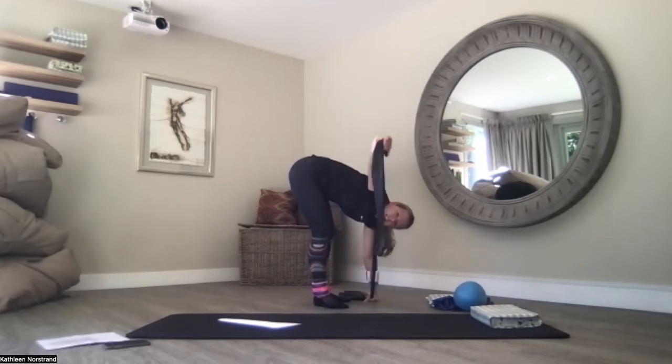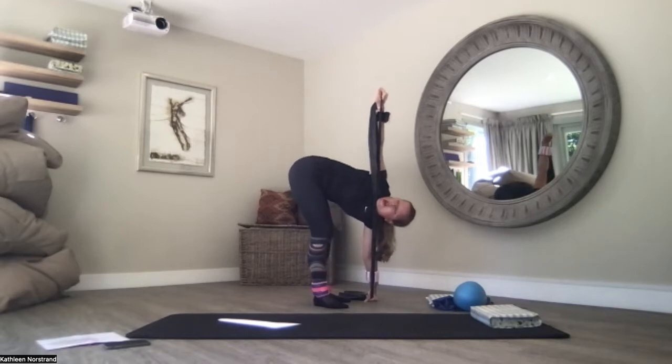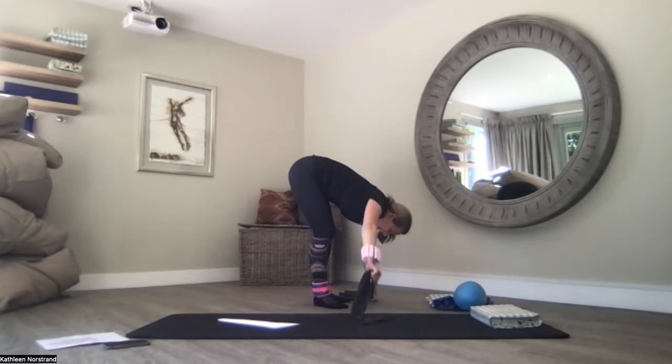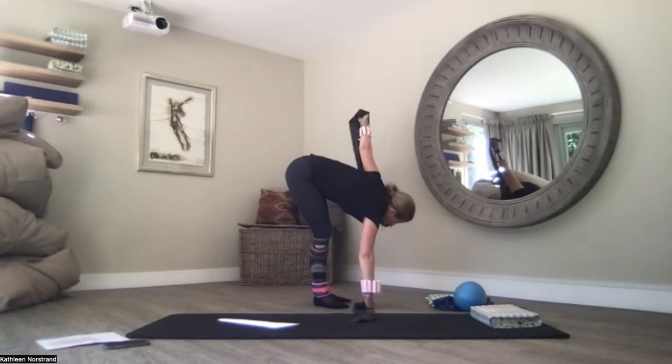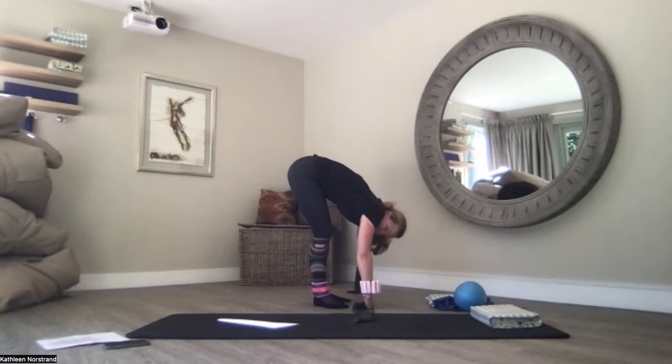Lengthen your right arm out to the side and up to the ceiling. Push into your heels. Push into the left hand. See if your head can follow your hand — if not, just let your head and neck relax. Back to centre. Left arm out to the side, up to the ceiling. Push into your right hand. Head follows your hand if you can — if not, just relax your head and neck. Still pushing into my heels as I lengthen back to centre.